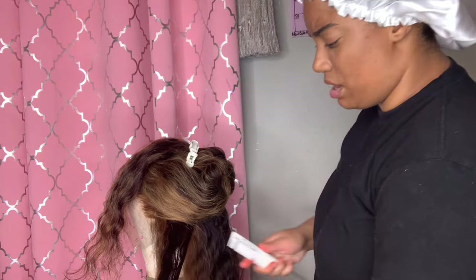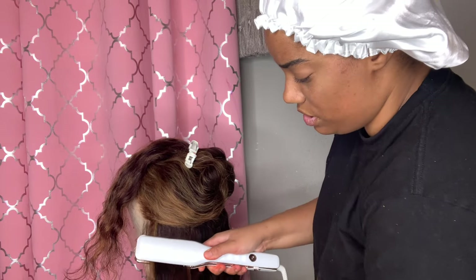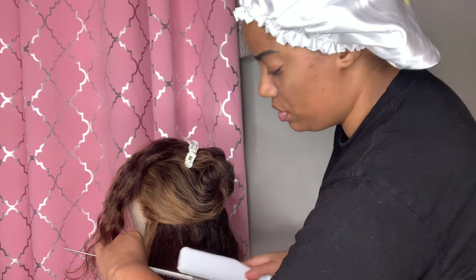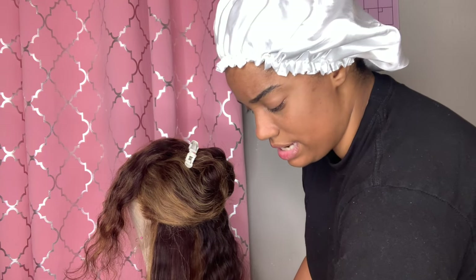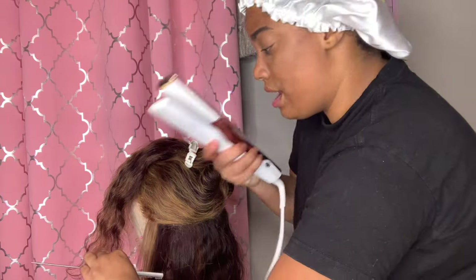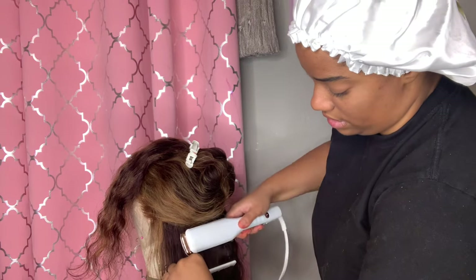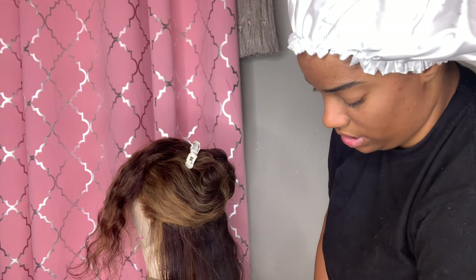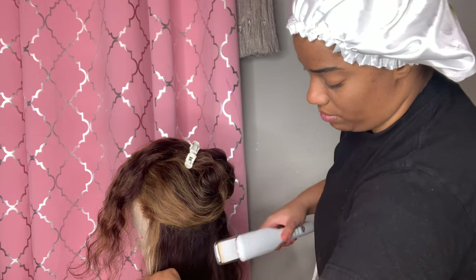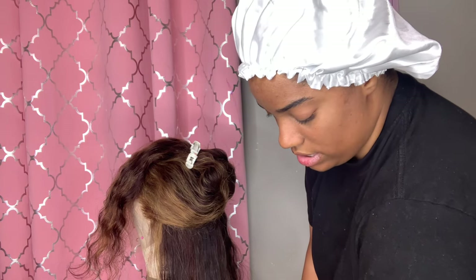Do not allow the money to be your only basis for wanting to be a wig maker. It should never be about the money. Being a wig maker should be mostly driven off of passion. If it's not driven off of passion, you're going to fall off. That's why we have so many wig makers now where some people aren't able to sustain in the business — because they're always looking at what everyone else is doing.